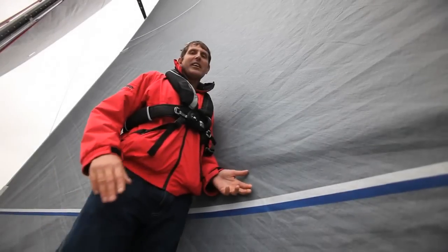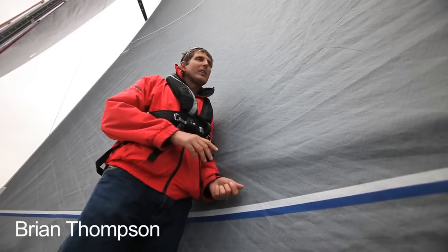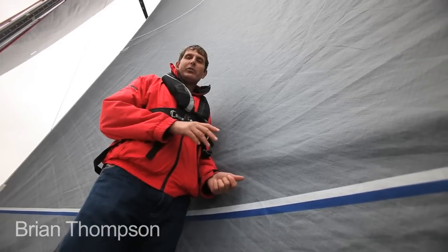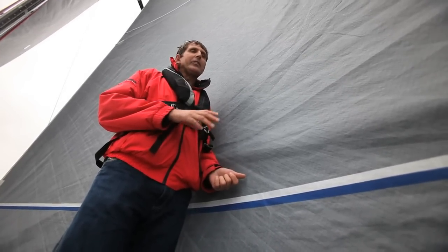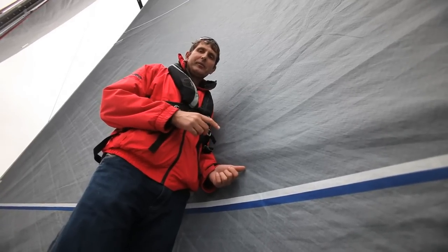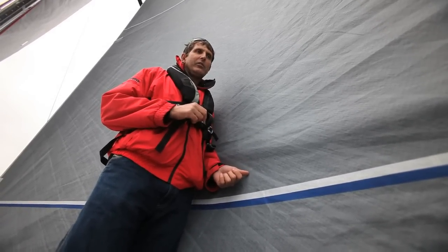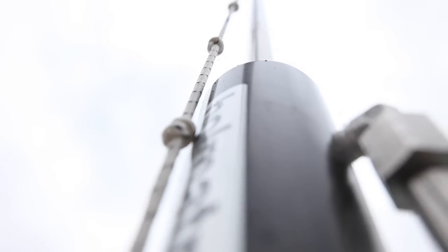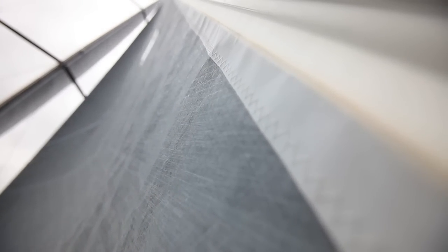In light airs upwind, some boats can have five or six different sails to use and you'd always use the lightest and biggest sail possible. But most boats just have one sail, and what you have to do is make it as powerful as possible. You can do that by easing the backstay to its maximum and easing the halyard enough so you've just got a few horizontal wrinkles in the sail — that will make the sail as deep and powerful as you can.